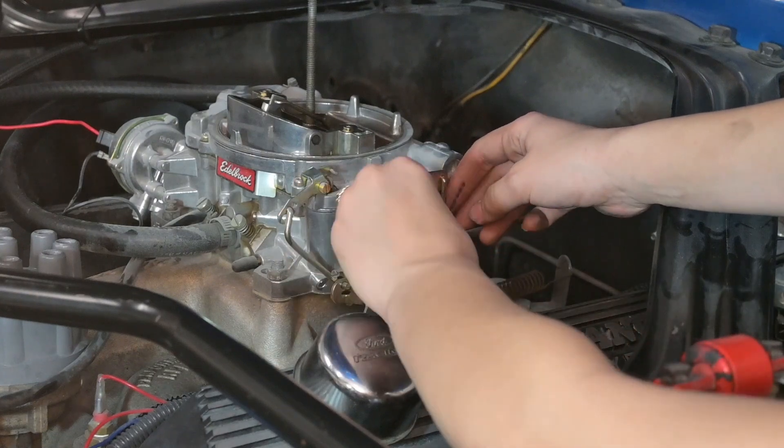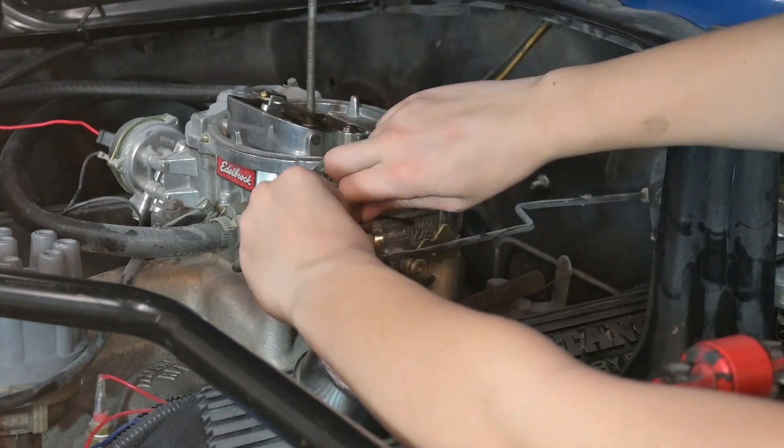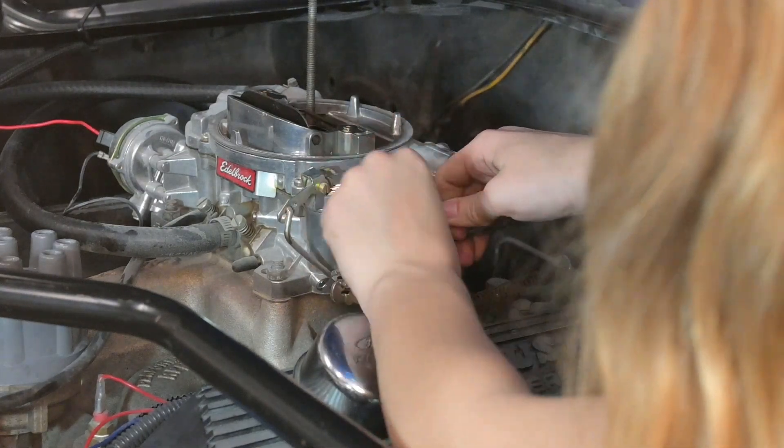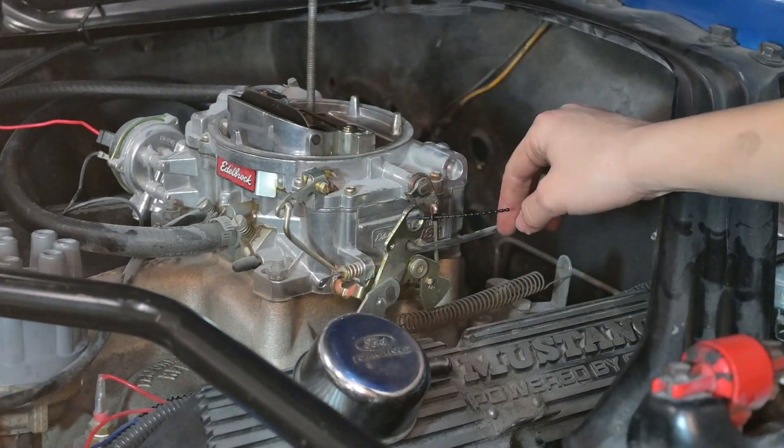It's also a good habit to pin open the throttle and choke and keep a fire extinguisher nearby when you're doing a job like this. Here I'm using a little beaded cable tie as an extra safety precaution.